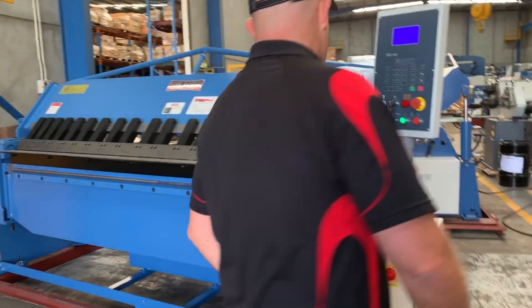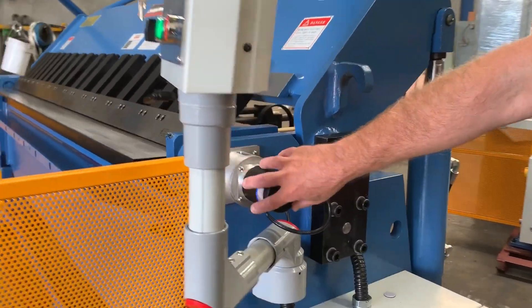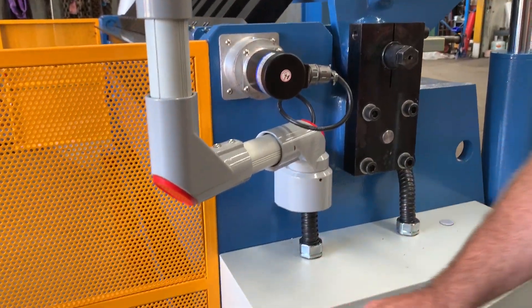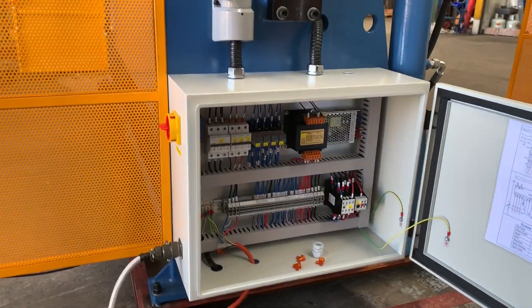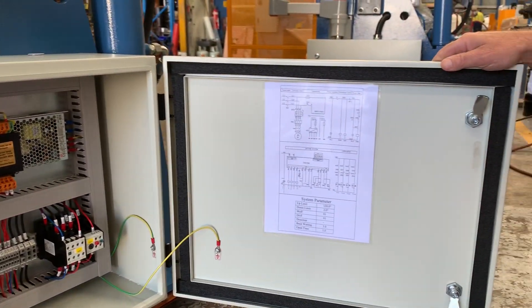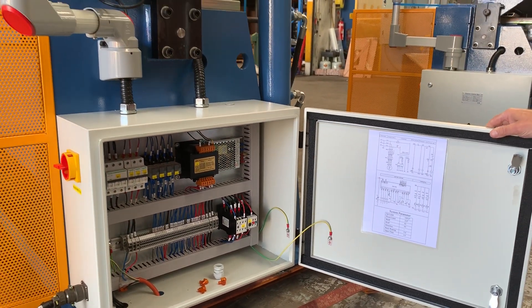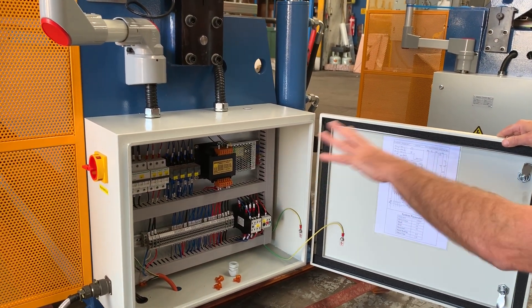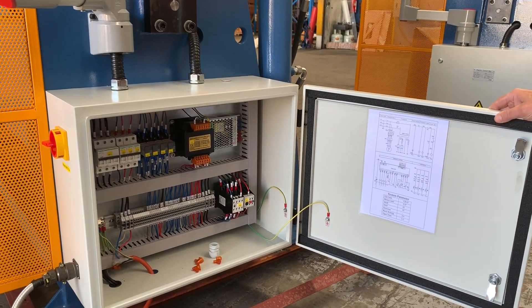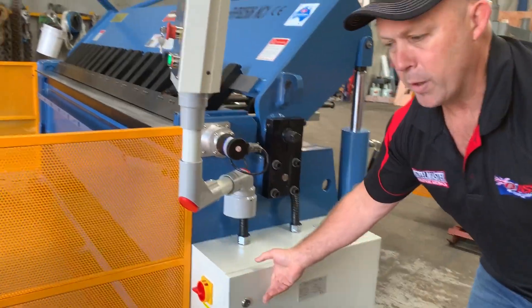Coming around the side of the machine, we've got the encoder that measures your folding angle, and the control cabinet. As you can see, it's Australian compliant. We also have a laminated electrical schematic inside the door for ongoing maintenance, so your sparky will know where things are if maintenance is required down the track. This is all part of preventative maintenance that we offer at Asset Plants.